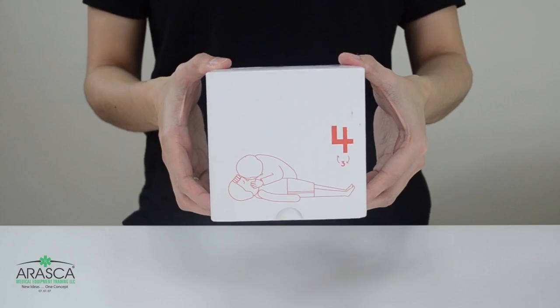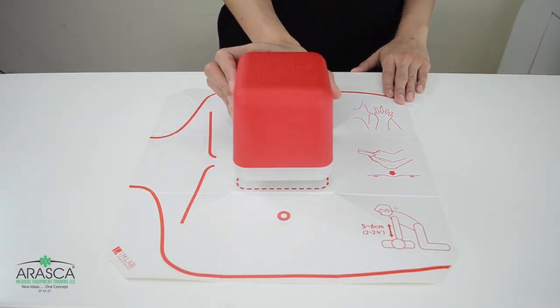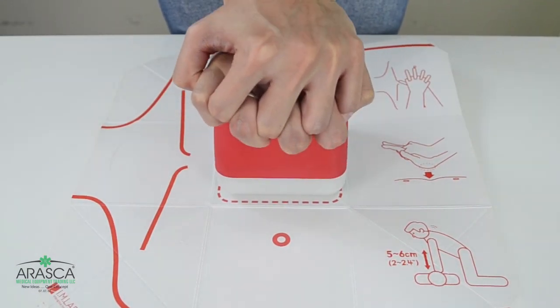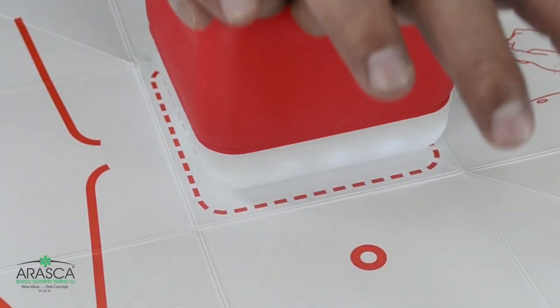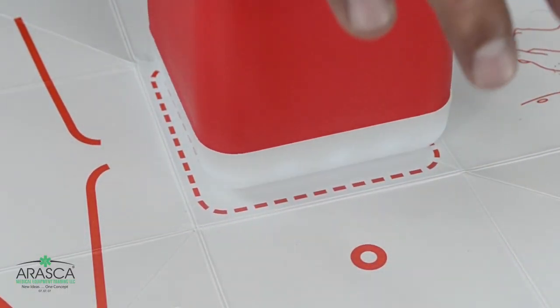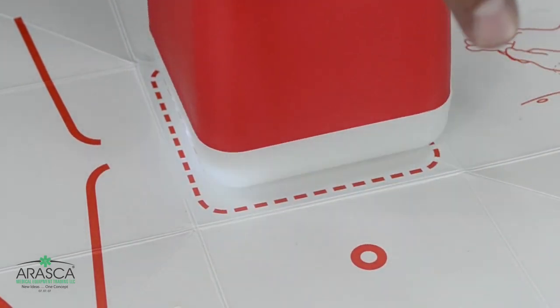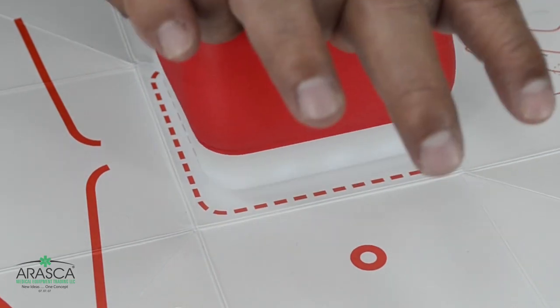It comes with a CPR paper mat that also guides the user with the correct placement of the hands. There are 15 LED lights at the bottom of the cube. Each one lights up after a correct compression rate and recoil. When the user completes 15 straight correct compressions, the CPR Cube will vibrate and then the 15 LED lights will revolve to express that blood is flowing.